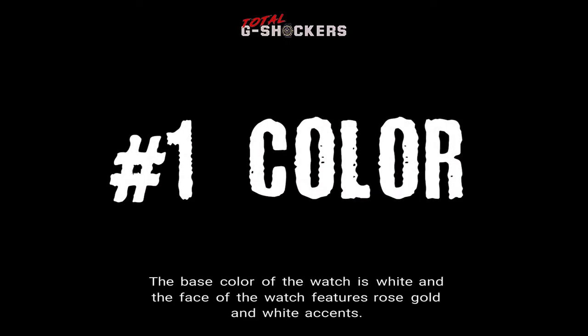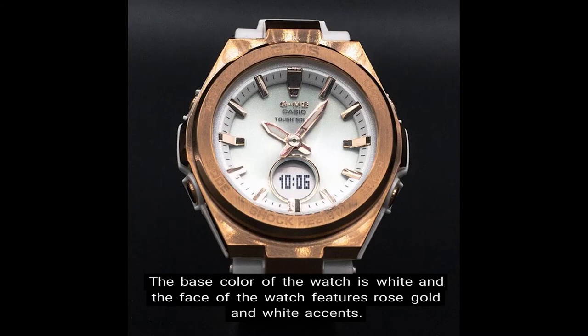Number 1: Color. The base color of the watch is white and the face of the watch features rose gold and white accents.